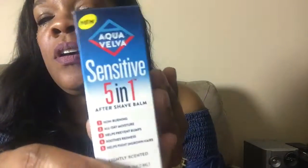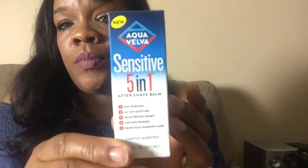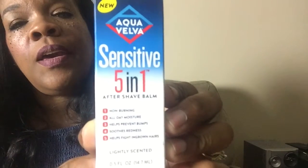I also have an Aqua Velvet Sensitive 5-in-1 After Shave Balm. I picked this because I exfoliate before I shave my private areas and underarms, and after I shave I usually use men's aftershave. I'm going to try this one out and see if it works. I'm trying to get ready to go get my wax, so I'll use this afterwards.